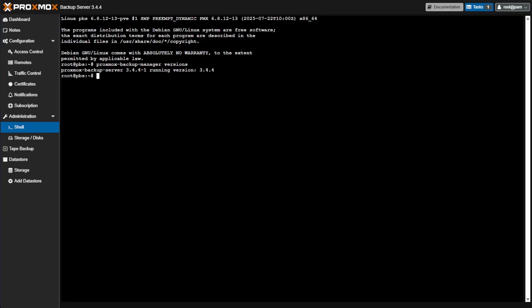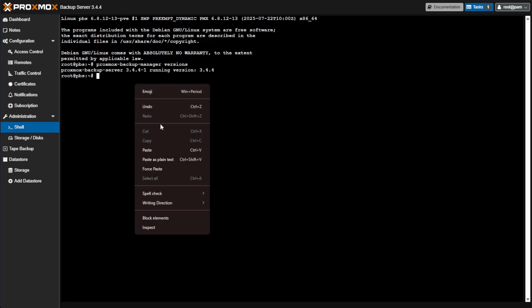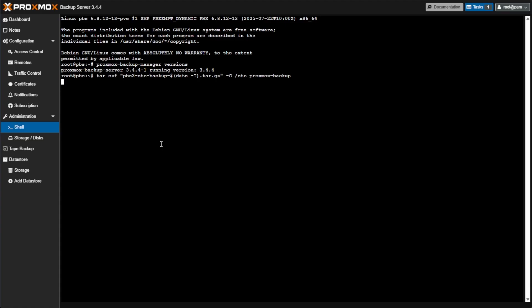Now we're going to make a backup copy of the PBS configuration using this command. What this does is make a tarball of your current configuration files for Proxmox Backup. It's suggested that you go to /etc/proxmox-backup, remove this tarball from the host or backup system, and store it somewhere else. I'd suggest using a tool like SCP, which allows you to use SSH to download that file to your host system — and if you're running Windows, you can execute that from PowerShell. Press Enter and we'll return to the command prompt.